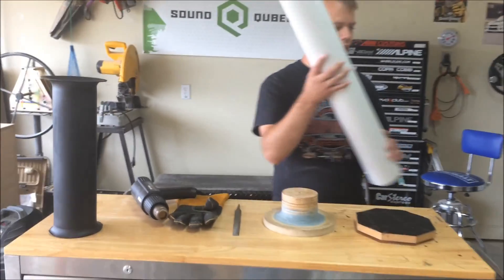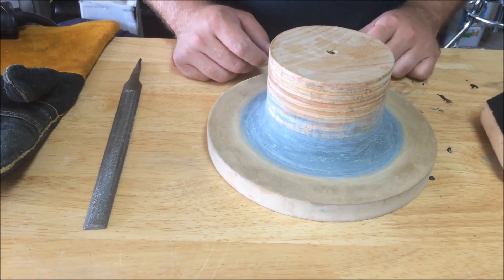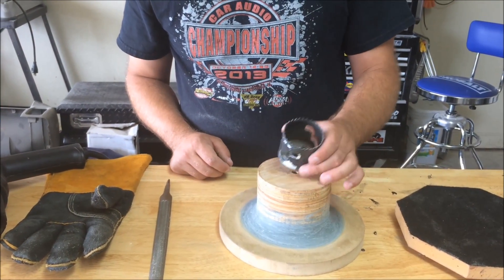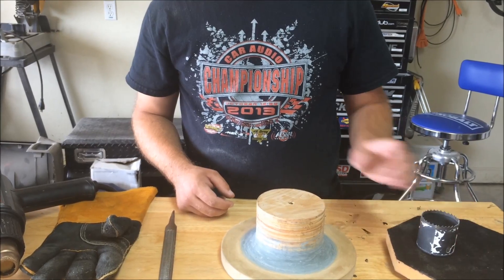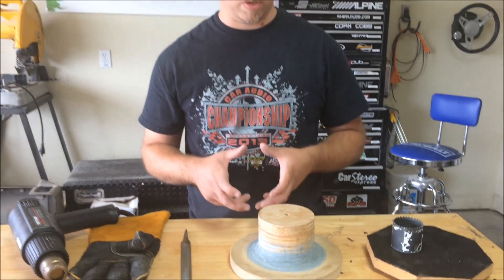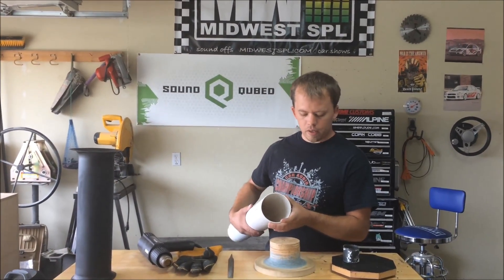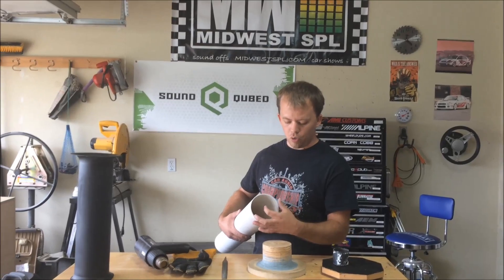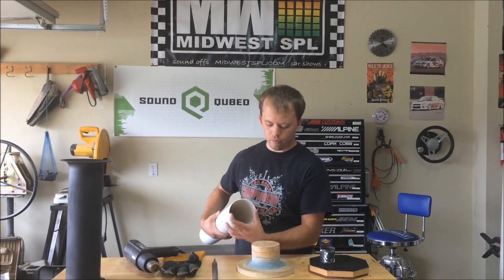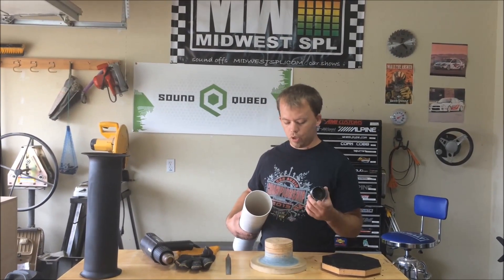Now to make the actual flared part — which is the negative of the flare opening of the aero port — what I did was I took a two-inch diameter hole saw and cut out a piece of MDF. The reason I use two inches is because you want half the radius of whatever the diameter of the pipe is. The inside diameter of the pipe is four inches, so I want the radius of my turn to be one inch, which means a two-inch diameter hole saw. If you were doing a six-inch pipe, you'd want an inch and a half radius, so a three-inch hole saw.